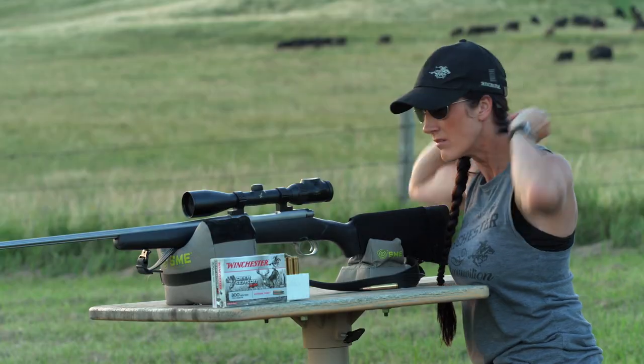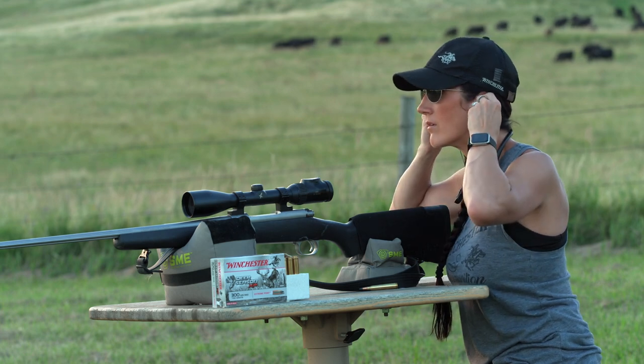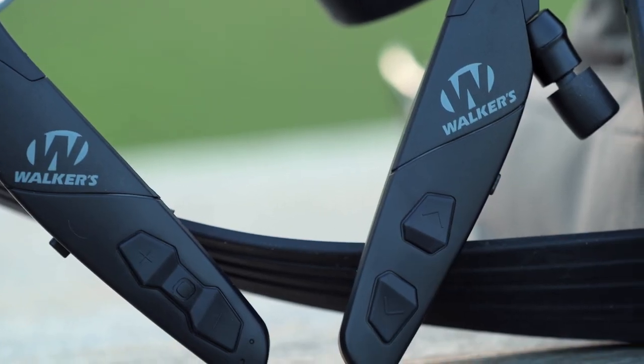The earbuds are retractable, lightweight, and the no-tangle cables make it safe and comfortable regardless of the situation. There are easy-to-reach buttons right on the neckband, allowing you to answer calls, control the volume, and charge it back up.